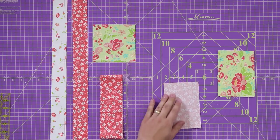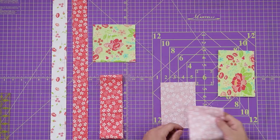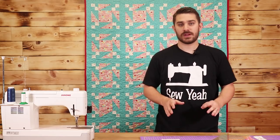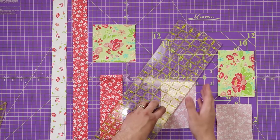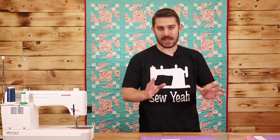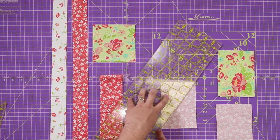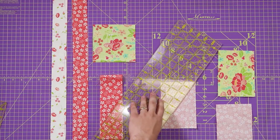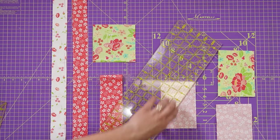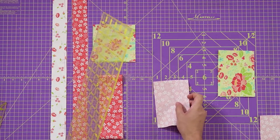The first thing we need to do is take one of our rectangles and mark a line corner to corner, just like you would a half square triangle. We're going to lay this down just like so and mark corner to corner. Something to be very mindful of is that whatever corner to corner direction you mark, you have to do that on all of your blocks. If not, you'll get wonky, opposite ends and mirrored images. So if I'm going to start on my bottom left corner, I have to go from bottom left to top right on every single block.